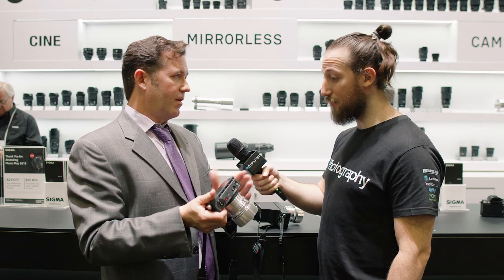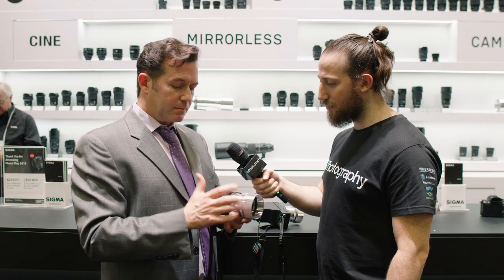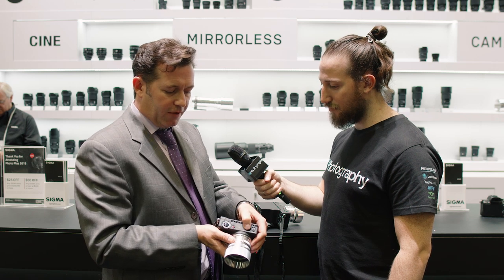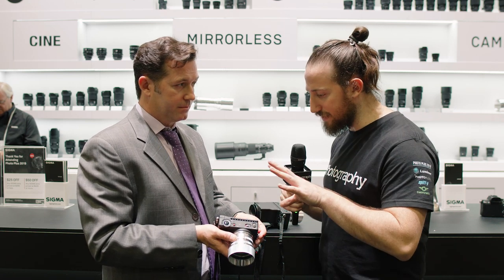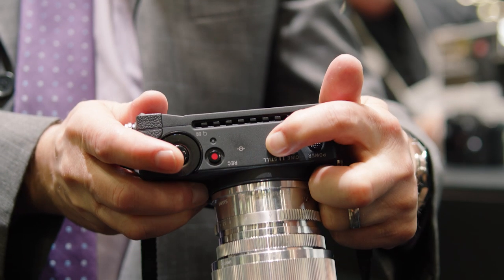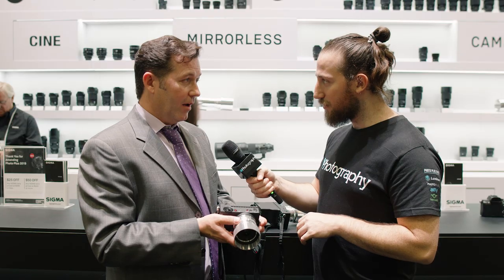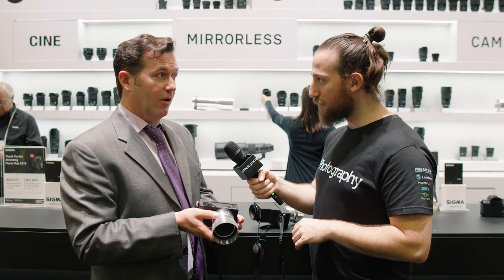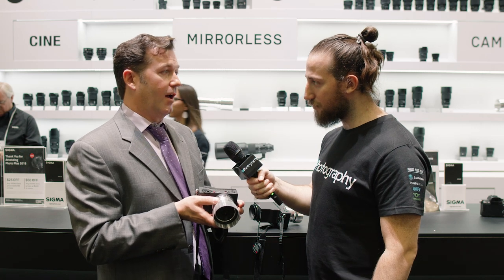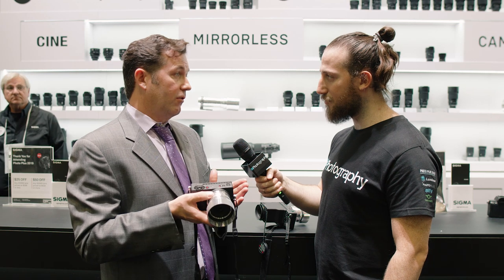It'll do live streaming without an encoding board through UVC. And right here is the cine-to-still switch. You advertise it as a cinema camera, but looking at all the buttons and features, it actually looks like it's a pretty robust stills camera as well. It is — it's a very robust camera for still and a very robust camera for cine. It's very, very customizable, with so many accessories and so many ways to configure it and find the way you're going to use the FP.